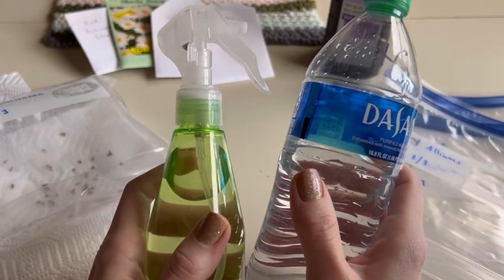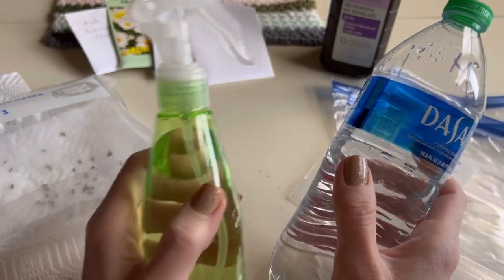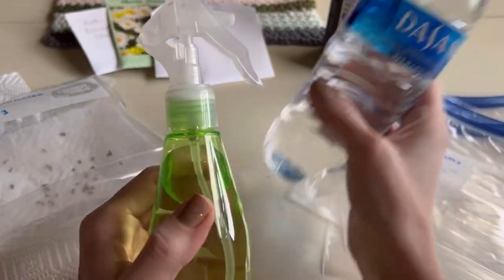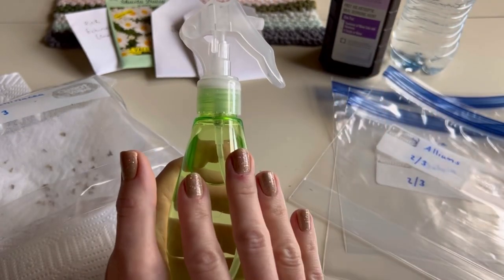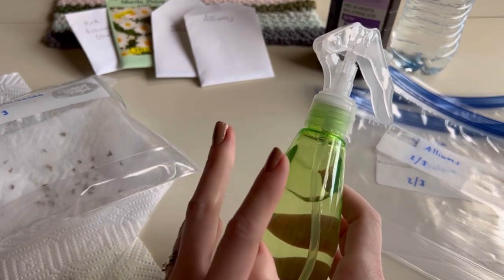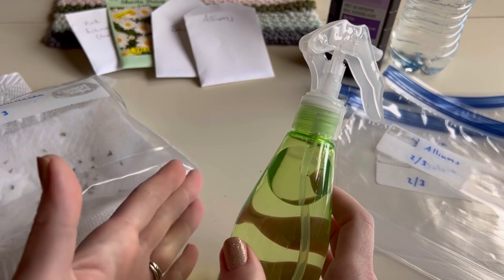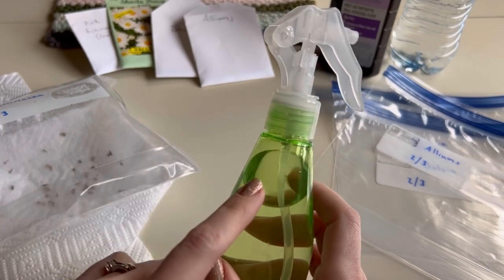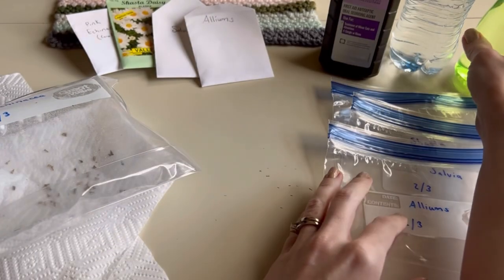This hydrogen peroxide solution speeds up the germination process - it's completely optional, you can just use plain water. But if you have harder, stubborn seeds that aren't germinating, or it's been weeks with no germination, try the diluted hydrogen peroxide solution and see if that helps.